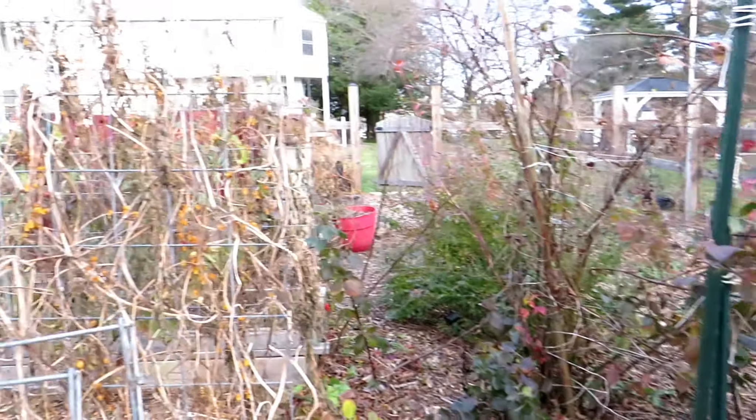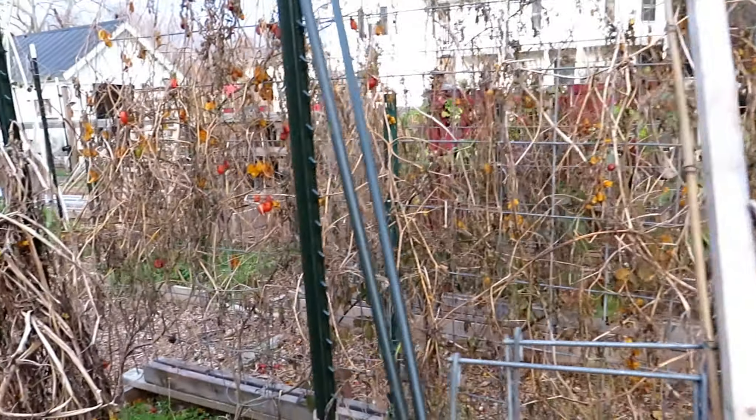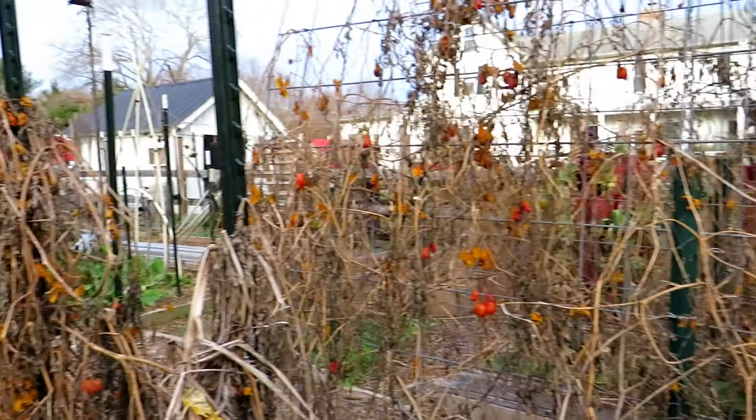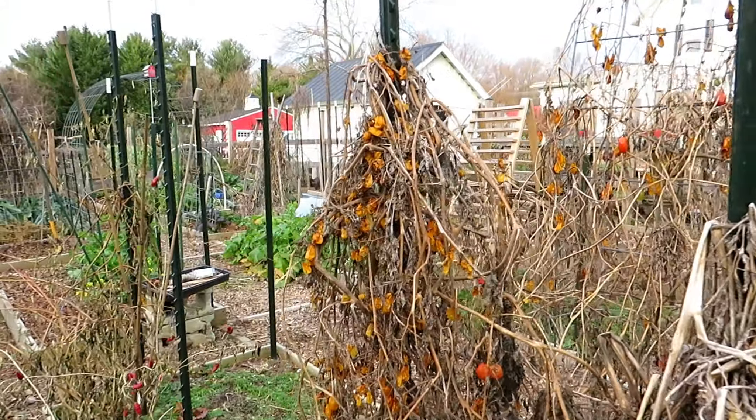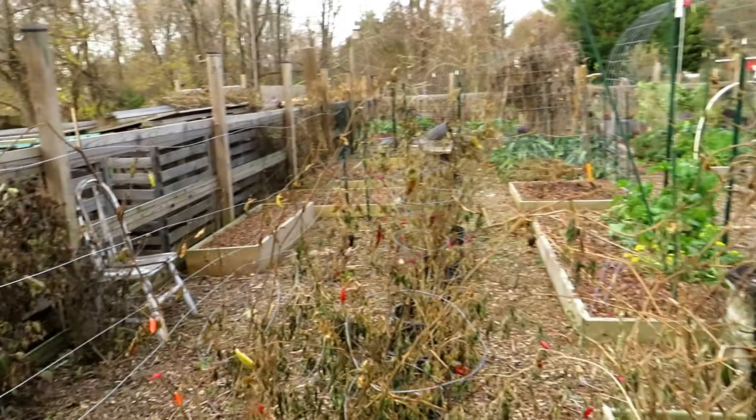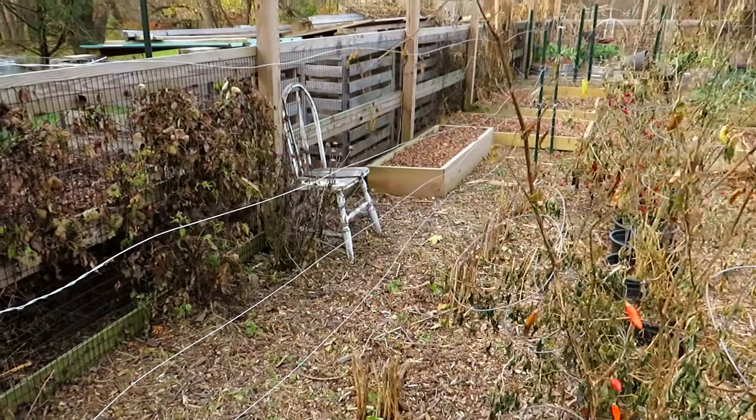Blackberries are looking good. This will all get cleaned up. I'm making a big shift from tomatoes growing everywhere here — I want to grow a lot of tomatoes, but just not as many. I want to make sure I grow what I can eat, give away, and have a little bit less waste.